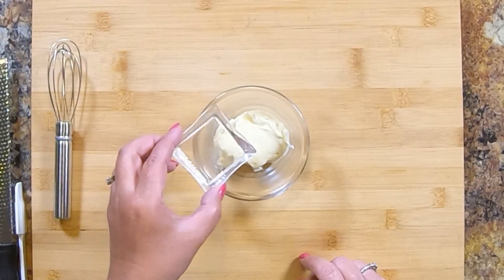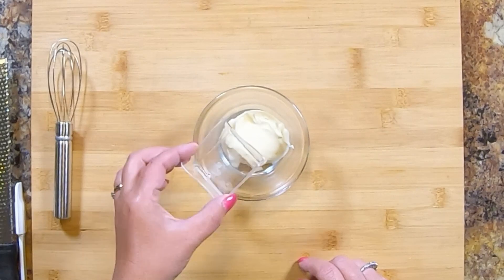We are adding some spicy pickle juice — juice from your favorite dill pickle. Add that in there.